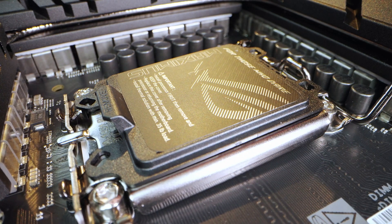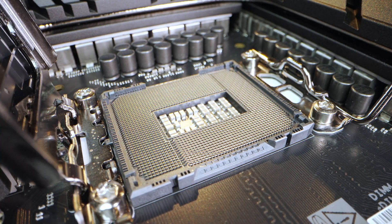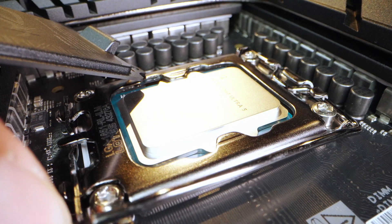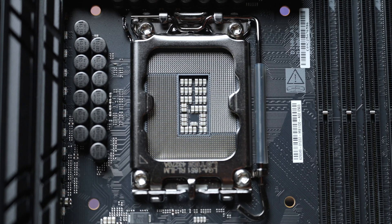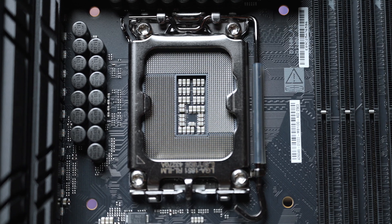With the new Intel Core Ultra CPUs comes a new socket, the LGA1851. So this won't work with any previous Intel chips, just the current generation of Core Ultras. But fortunately, the dimensions and mounting hole spacings are the exact same as the LGA1700, so you can still use any LGA1700 cooler with this board.